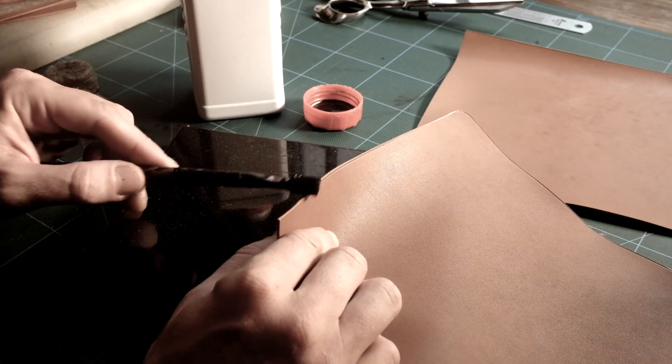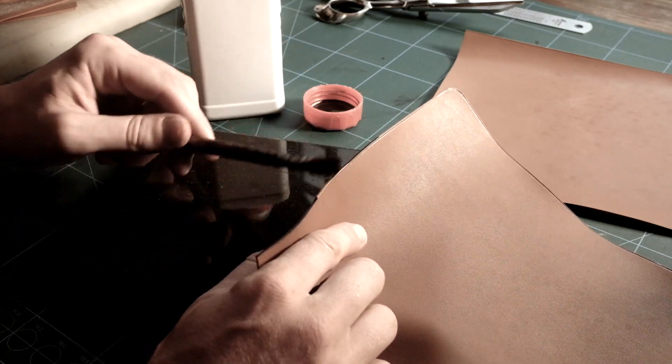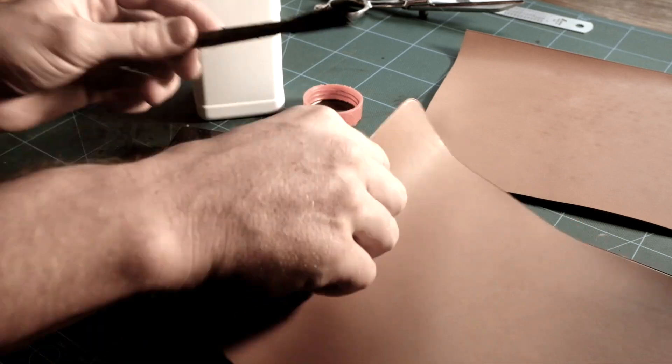I am now carefully applying leather edge dye on the zip body and lining edge with a brush. A single layer of dye is enough for this.